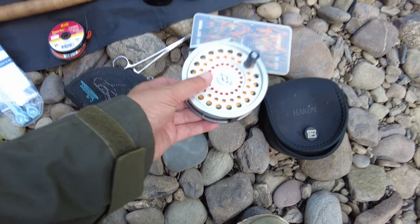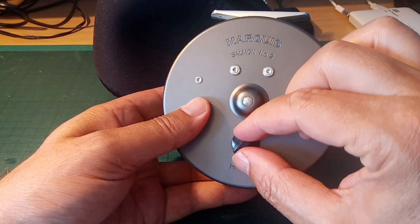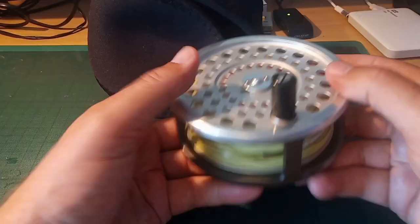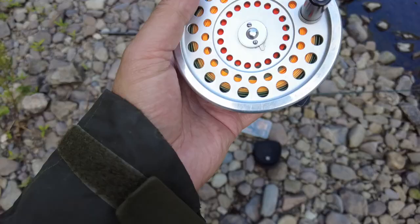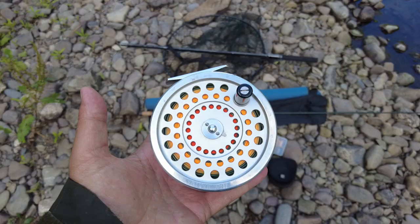Coming along to the fly reel — this is my Hardy Marquis number two fly reel. I'm mad about this reel. It's a really, really good reel. It's sturdy, it's bomb-proof nearly. It's palm drag, so you're slowing the line down with the palm of your hand. And it has that lovely Hardy click. It goes really nicely on my switch rod.